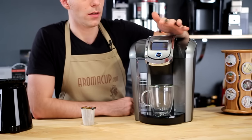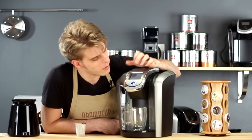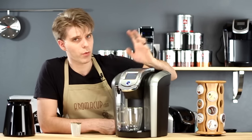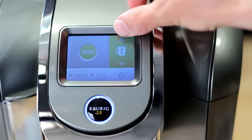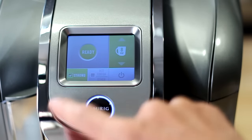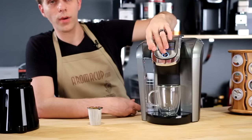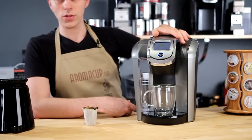The brewer will jump right into allowing us to start brewing. We can choose our brew size, choose if we want it strong, or choose if we're brewing hot cocoa or other beverages like hot teas, or you can leave any of those options off. Choose your brew size, the machine will tell you it's ready, the brew button will blink, press that and you're going to start brewing.